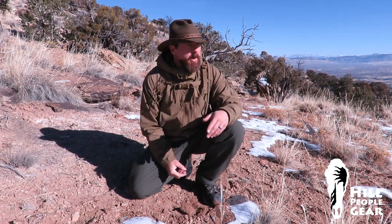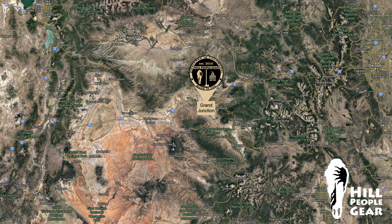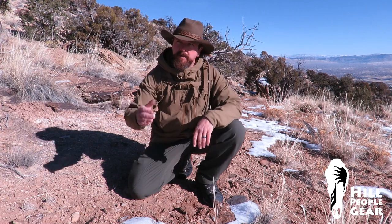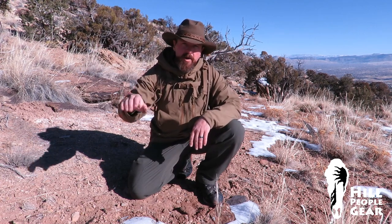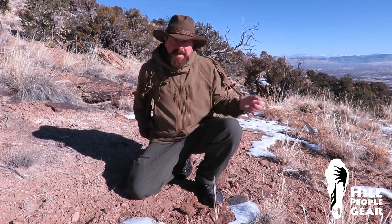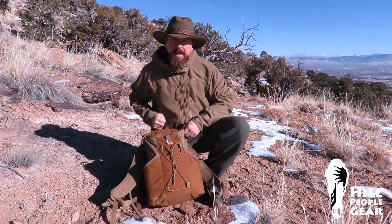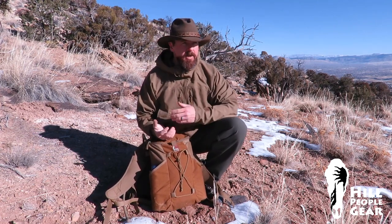A little over a year ago we opened our retail storefront in downtown Grand Junction, Colorado, out here on the west slope where the Rocky Mountains meet the Colorado Plateau — all the hard desert country out west of us. This pack, the Junction pack, exists because we opened that shop.